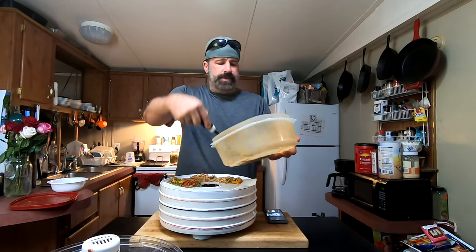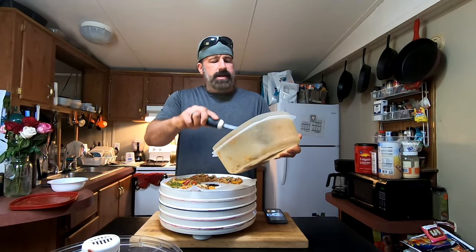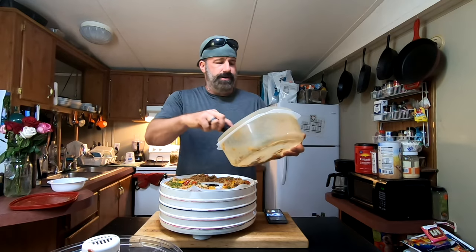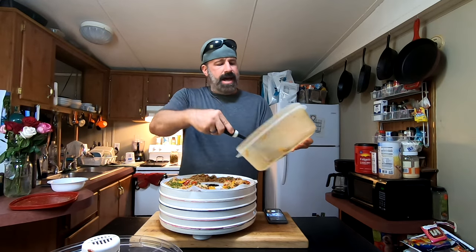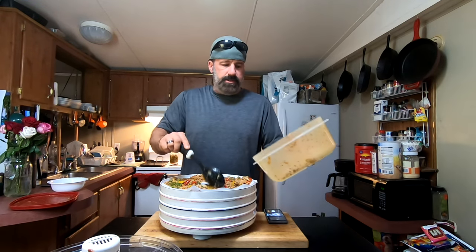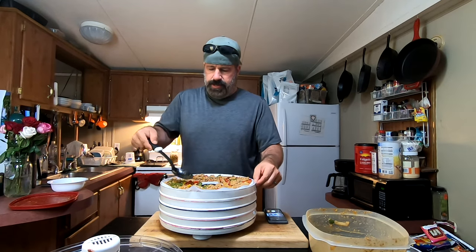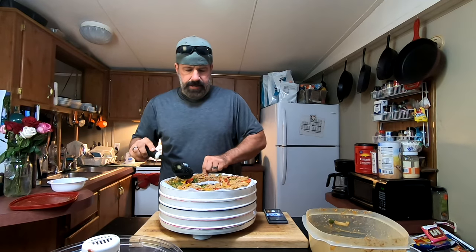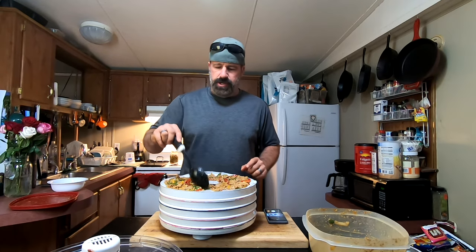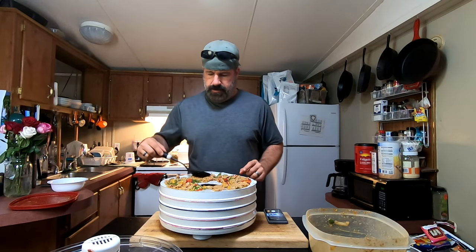As I mentioned the Dollar Tree earlier — after we get done dehydrating I'll show you the wraps you can get there: 12 of them for a dollar, about 90 calories each, and they are absolutely perfect for this. We use them out on the trail all the time. Super cost-effective. Hiking and backpacking shouldn't be about the cost — it should be about enjoying yourself and doing more with less.